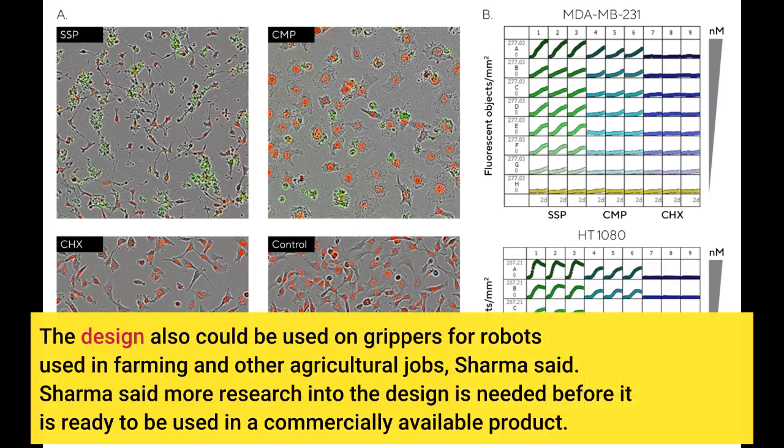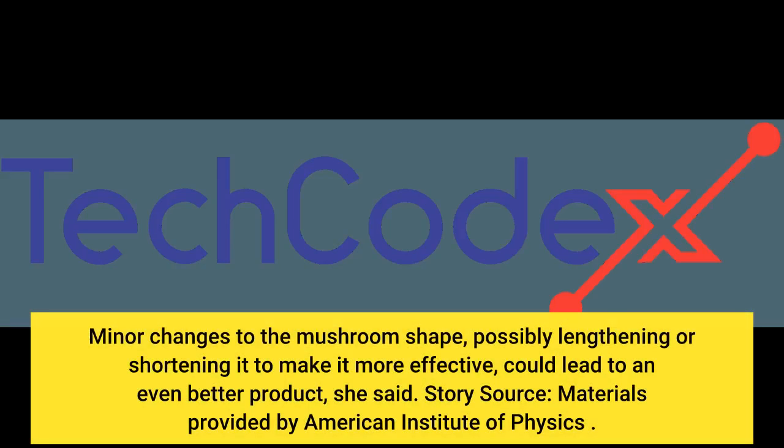The design also could be used on grippers for robots used in farming and other agricultural jobs, Sharma said. More research into the design is needed before it is ready to be used in a commercially available product. Minor changes to the mushroom shape, possibly lengthening or shortening it to make it more effective, could lead to an even better product, she said.